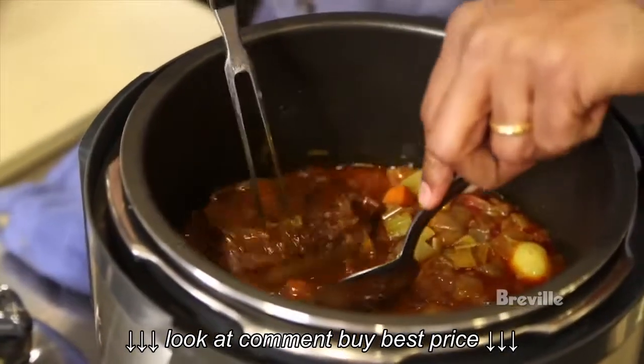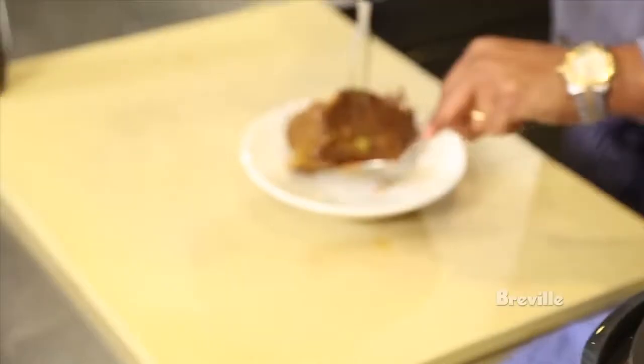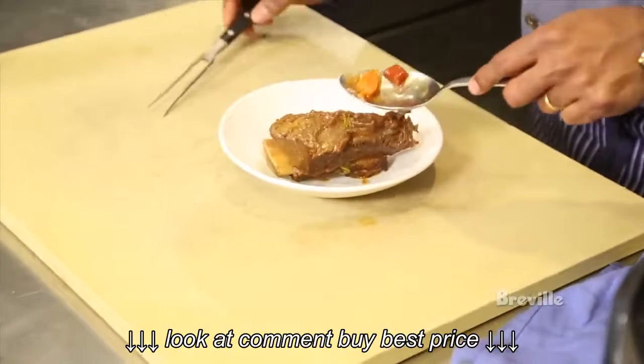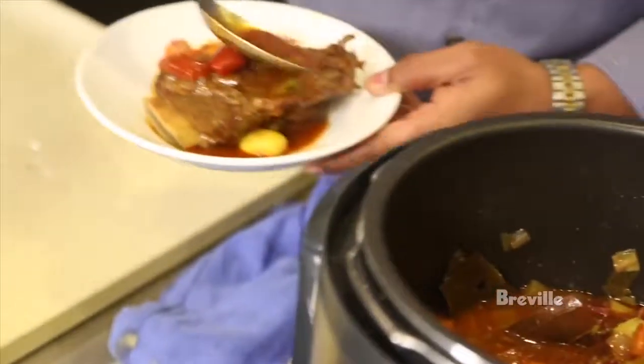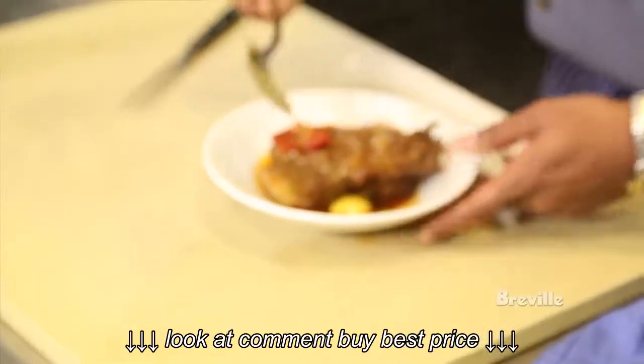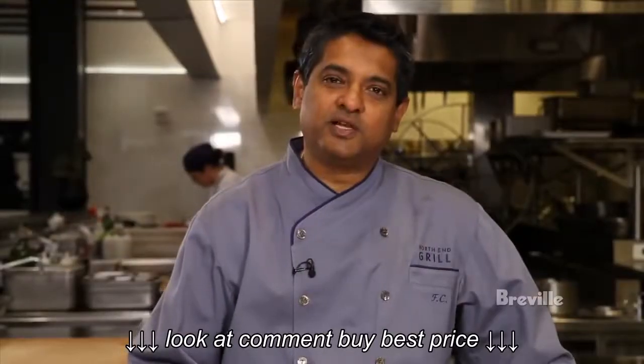I love cooking my short ribs a day before and keeping them for the next day. I find when they sit in the fridge for a day it brings a lot more of the flavor out. And if you have leftovers, I make sandwiches, I make tacos — it's a great way to make a meal extend itself. And here are your braised short ribs.